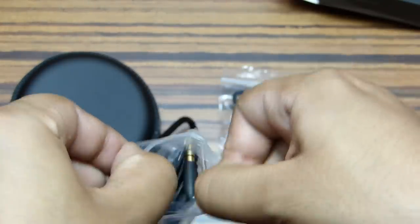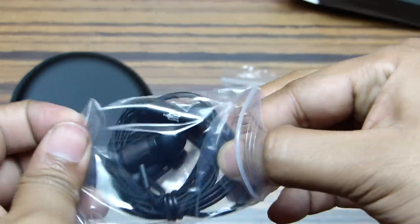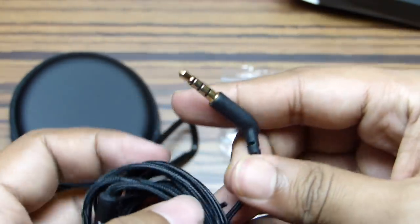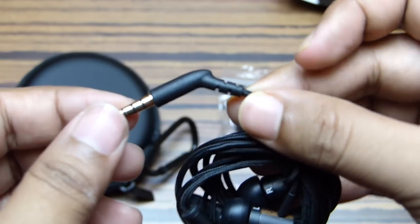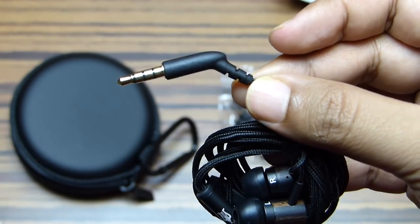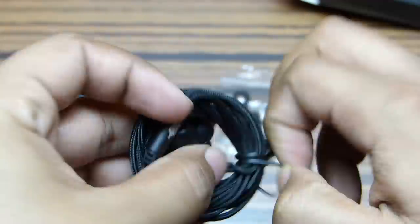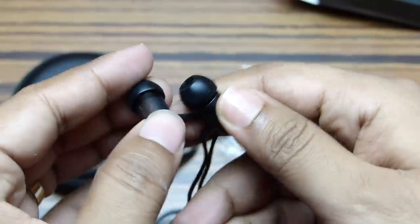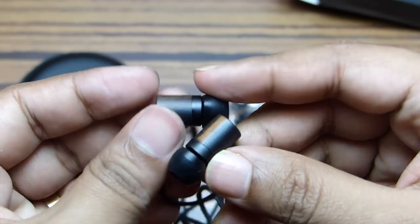Now let's check the earphone itself. The cord is braided, which is really good news. The 3.5mm headphone jack is gold-plated for providing better sound quality, and it's also angled around 45 degrees.